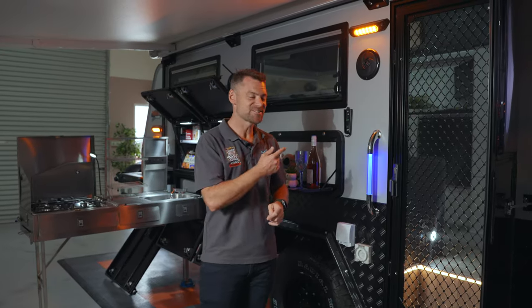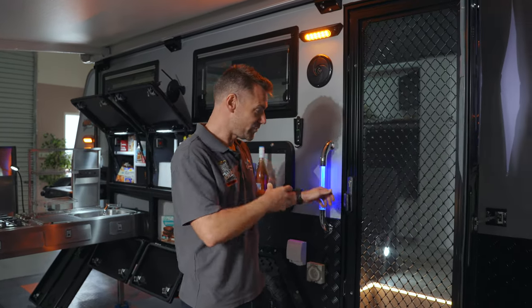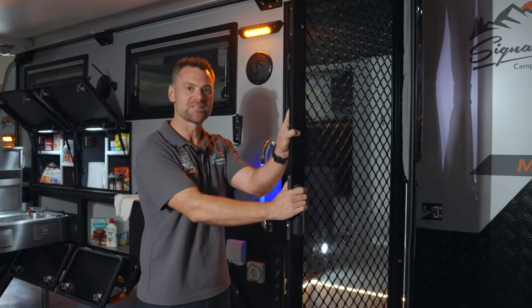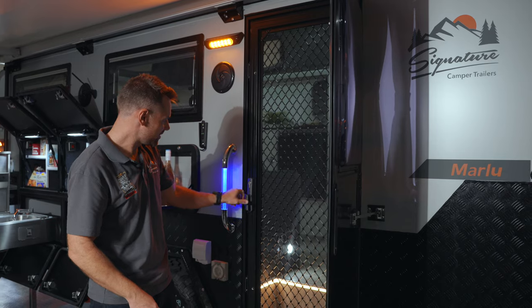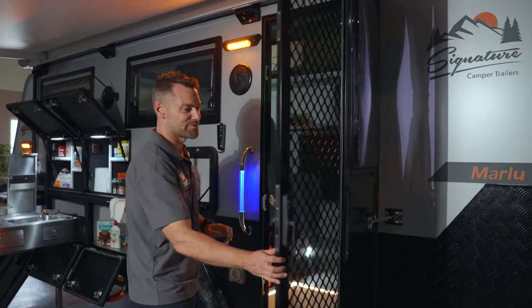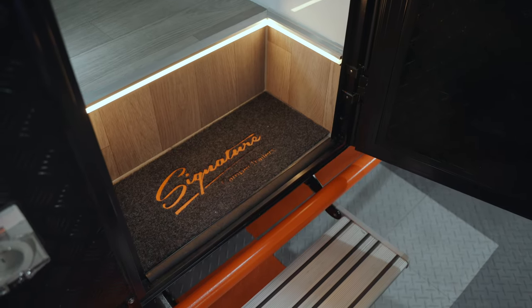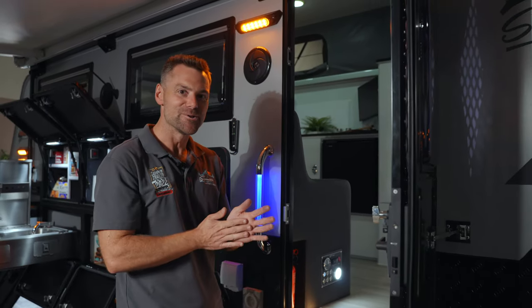Before we jump inside to check out the true standout feature of this camper trailer, I want to show you the door. You've got a lockable fly screen section with dual deadlocks in it — you can close that up, lock it, and leave it like that if you want nice airflow running through. When we open the door up you've got this beautiful LED lighting all the way around the step.